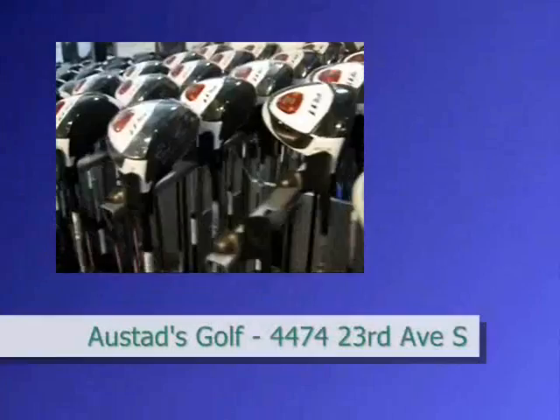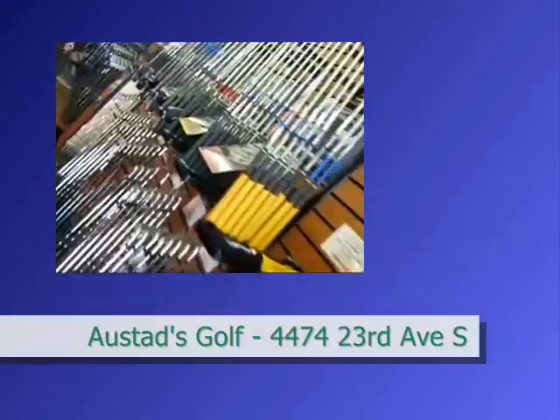Hello everybody at froggieweb.com. It's the first ever Sean on the Street, something you can look forward to here on froggieweb.com and on the air today on Froggy 99.9. I'm heading out all over the FM area to show you the behind the scenes of all your favorite businesses. Today: Austed's Golf. You know them, you love them — just off of 45th Street South and online at austeds.com.